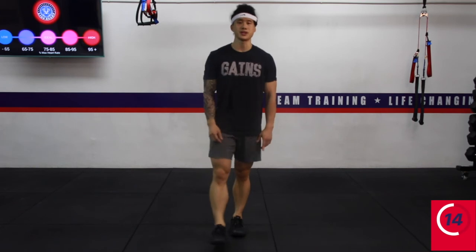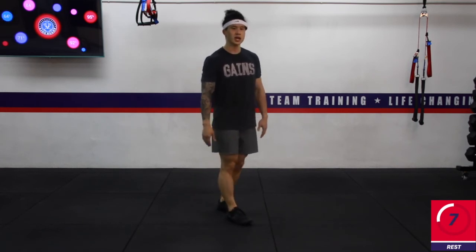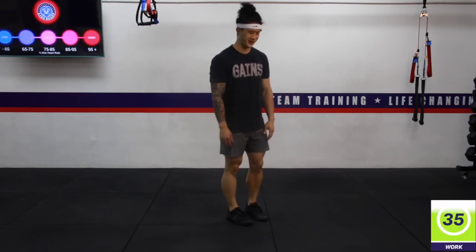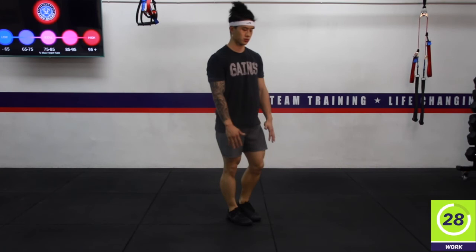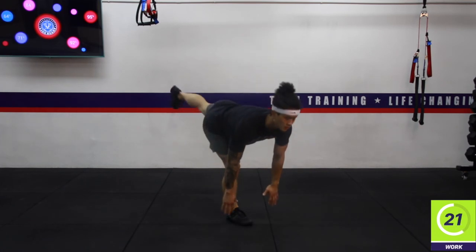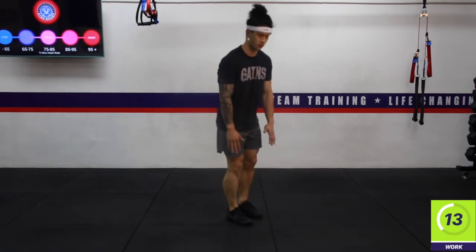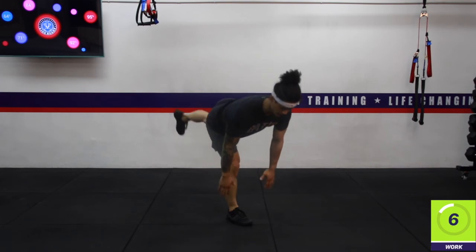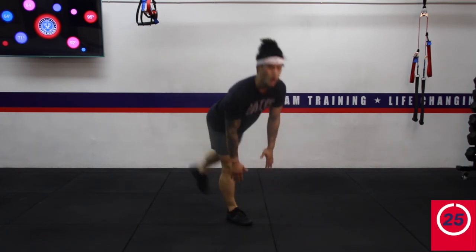Going back into those single-leg Romanian deadlifts — switch legs. The other leg is now grounded, kicking the back foot up, chest leaning forward, and then pause at the bottom. Three, two, one — rest. Excellent work.